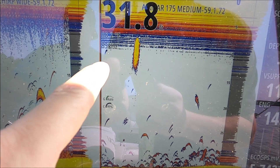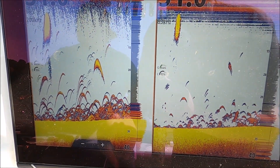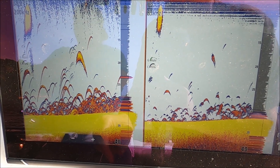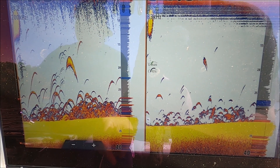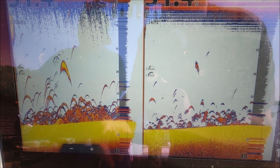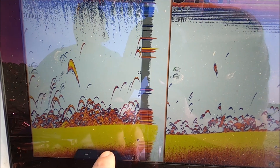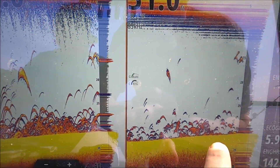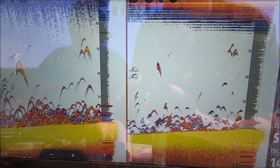I have these set to single frequency right now, so they're not in a chirp bandwidth — I just wanted to show you the difference. I'm not terribly deep, so I usually don't set my transducers to chirp unless I'm deeper than 30 feet. You can see how many more returns we're getting with the much wider cone — doesn't mean it's any better or any worse, they're just different.